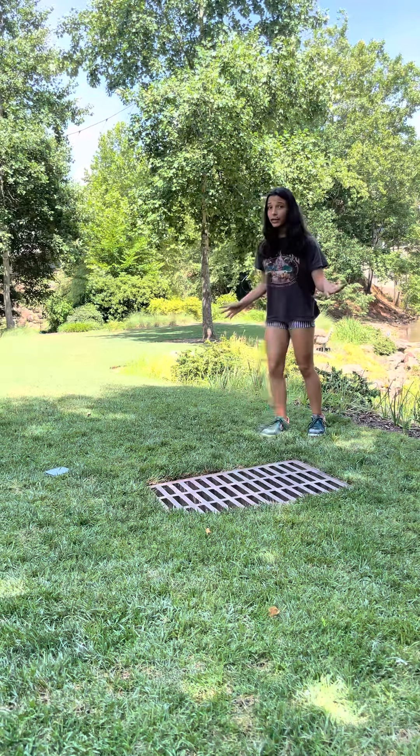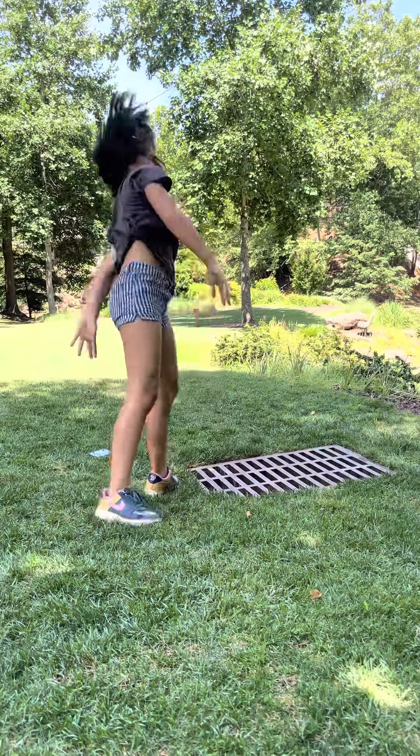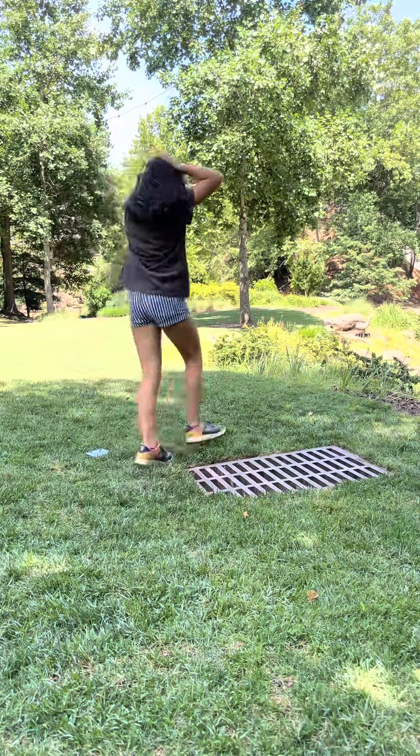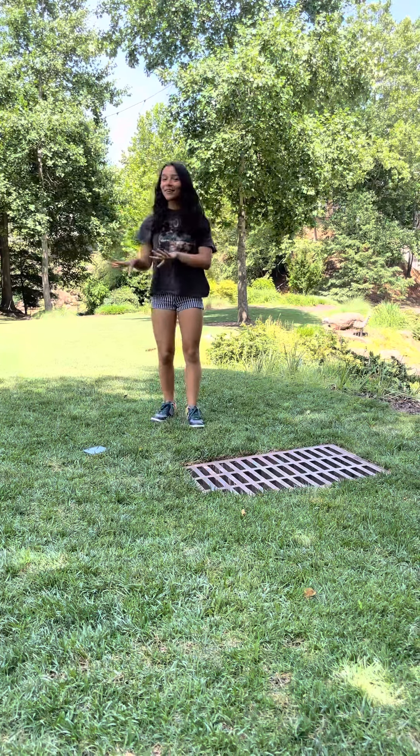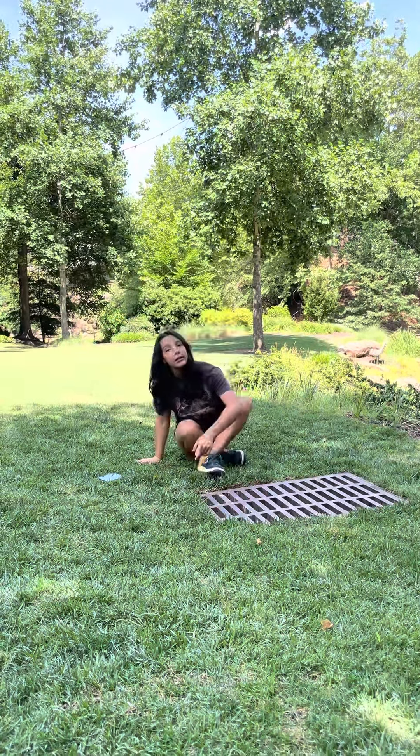If you don't know what a handstand is, it's here. So before you do any basic skill or really hard skill in gymnastics, you obviously need to stretch.